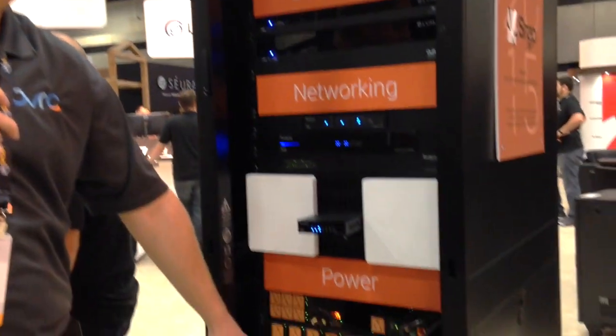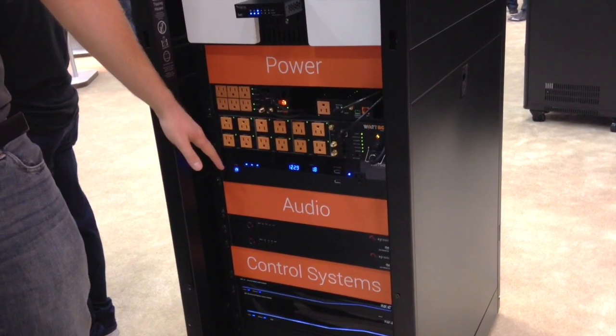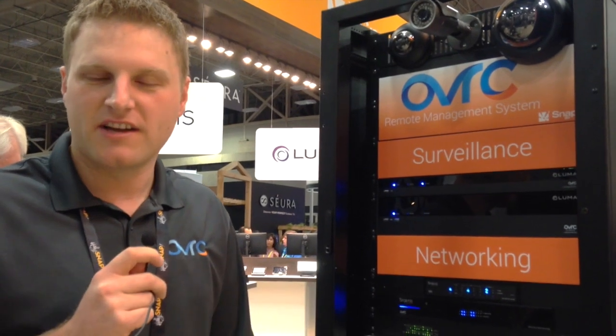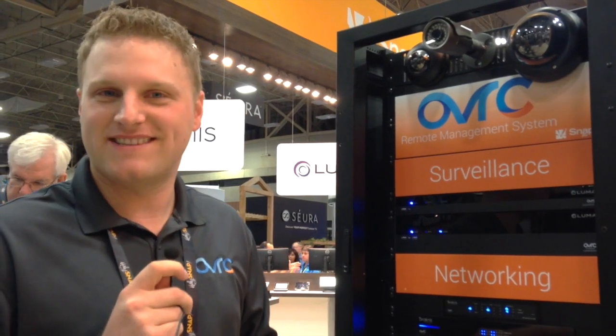Down at the bottom here is a product launching early next year — episode amplifiers. Through Oversea, you're going to have the ability to control the input and output volume levels. You're going to get notifications if your customer cranks the volume to 11 and blows a channel or overheats the amplifier.